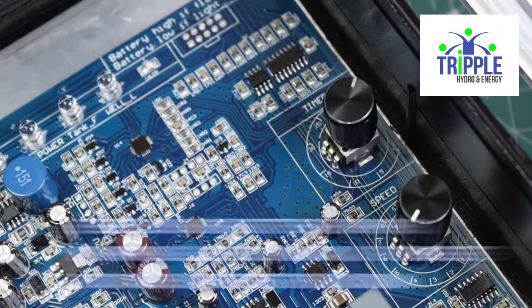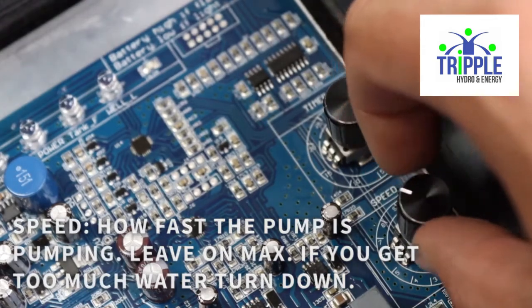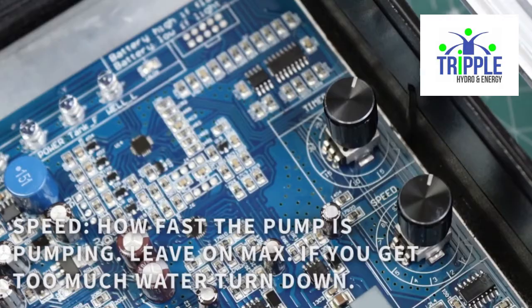The speed determines how fast the pump is pumping. We recommend leaving this on the maximum, but if you get too much water you can always turn this down.